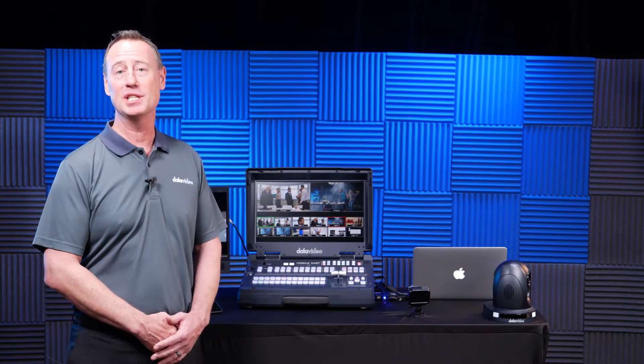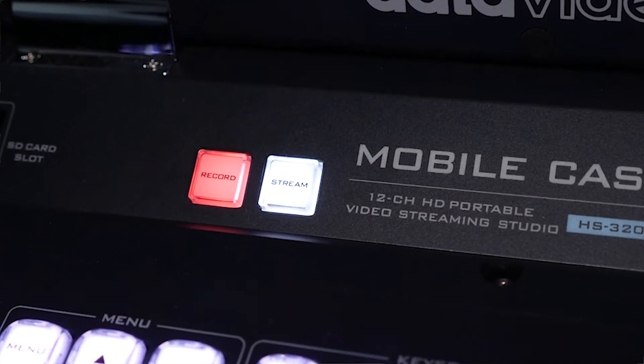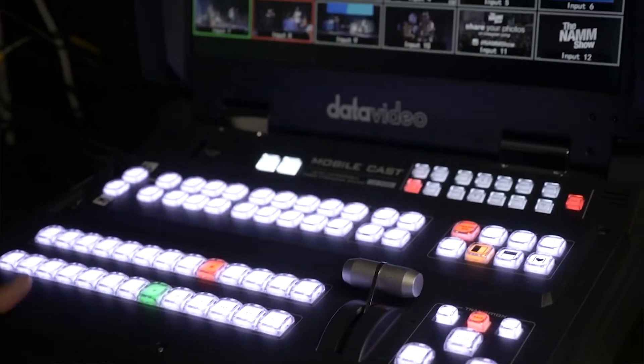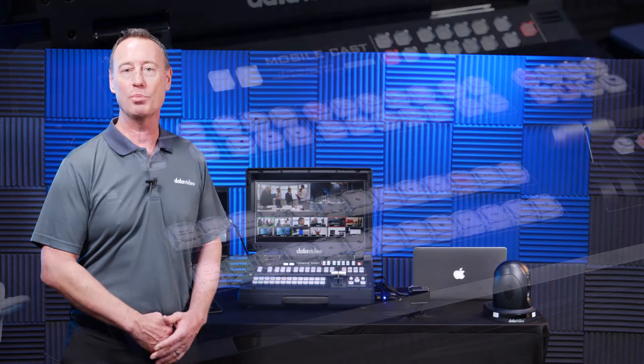The 3200 series is perfect for any live event, including sports production, esports, meetings and conventions, any live event. For fixed or installed applications, the 3200 series is perfect for worship, government, theater, and even corporate events.